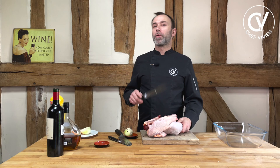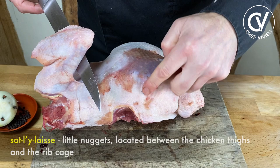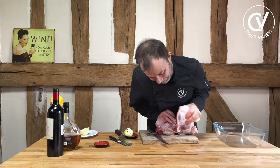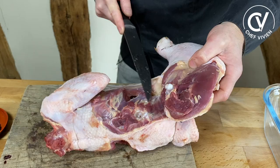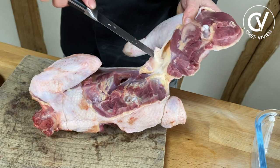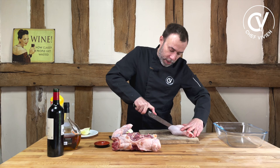Before we marinate our coq, of course we need to cut it. I already cut another half for another recipe, so now I will cut this half to show you. We start with the leg. This place is called the sot-l'y-laisse — the tender. Don't forget to take it. We follow the leg. It's a farmer coq — see how red is the meat, not like a chicken. It's a little bit fat, very red, very nice. This will be full of collagen so it will be very tasty. We cut and separate the leg and a part of the leg.